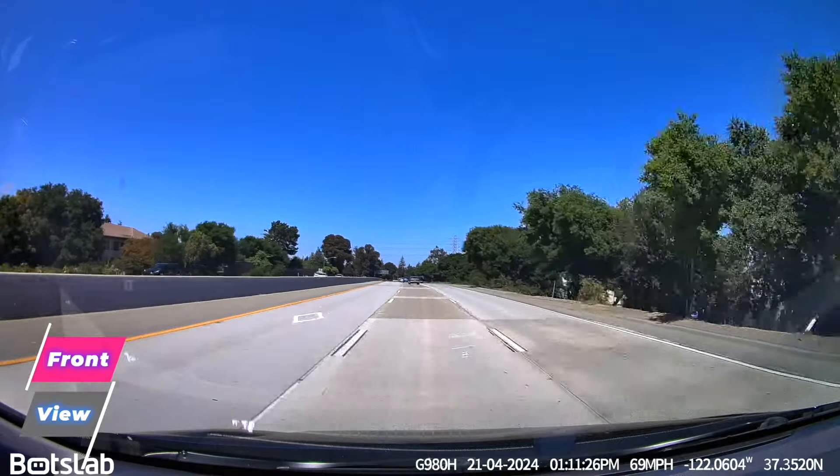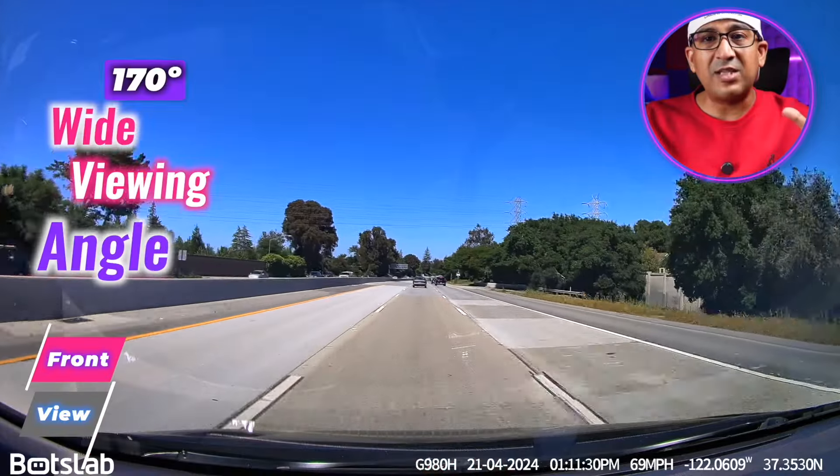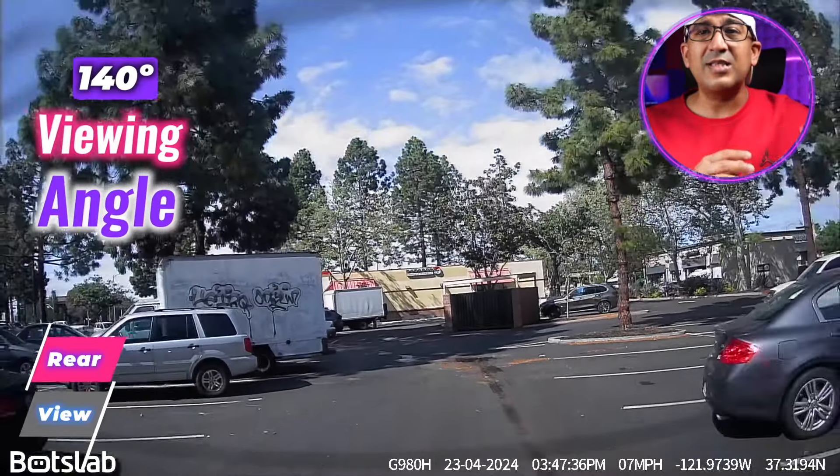In terms of the sensor, Botslab chose the Sony IMX415 Starvis sensor, which is really a very good one. It can cover up to six lanes. The front viewing angle is 170 degrees and the rear viewing angle is 140 degrees.